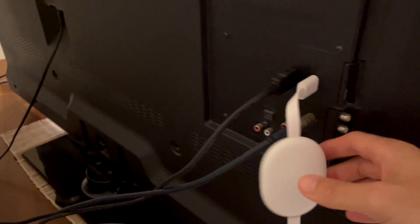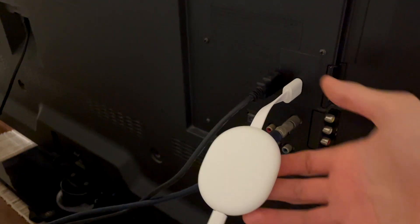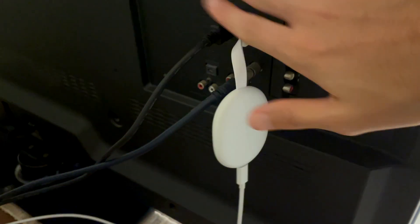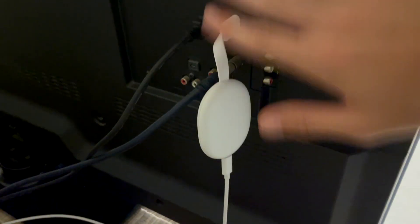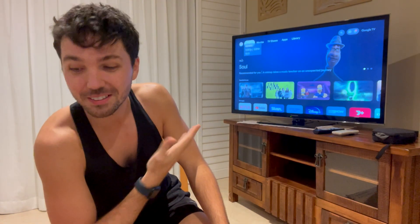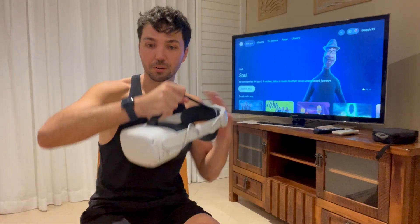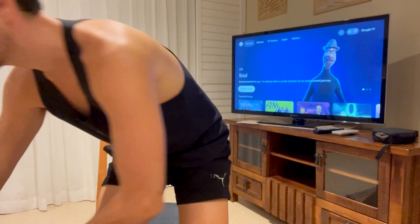So just to give you a bit of a view of what I've done here: I've plugged the Google Chromecast into the HDMI port on my TV — that's HDMI 2 — and then it also plugs into the wall so it consistently has a power source and goes into the television. Once all of that's plugged in and you've gone through the setup process, you should have something that looks like this when you turn your telly on. See how it's got the smart TV interface and it's not even a smart TV — that is wild.